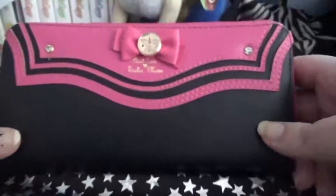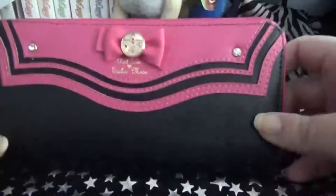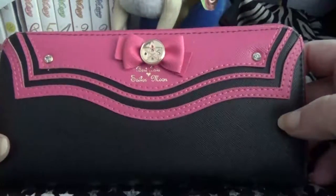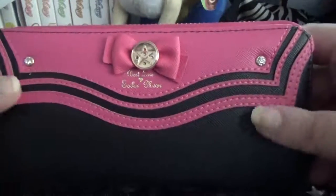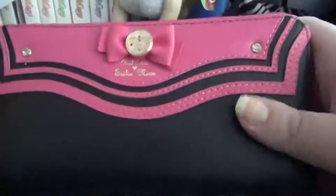I paid like $17 for this on eBay. Came in from China. Here's the back. One of the reasons I'm doing this is because I kept looking for pictures of this wallet and I couldn't find anything. But I think it looks pretty good. It doesn't feel cheap. It feels like a good wallet.